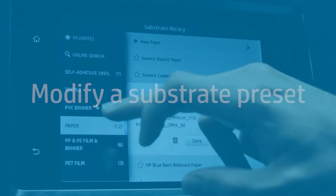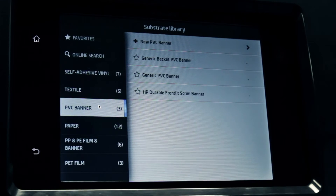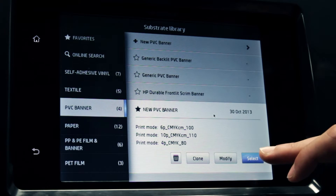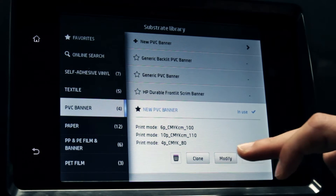Next, modify the settings of the new substrate preset for best results. Search for the new substrate preset from the preset list. Touch the new substrate preset, then touch Select, and then touch Modify.